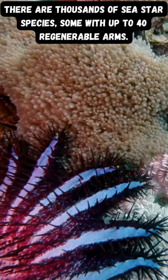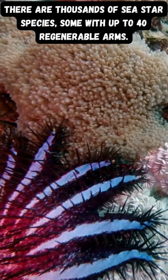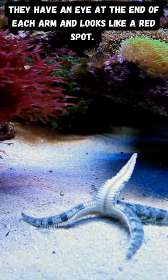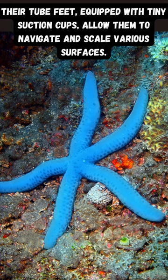There are thousands of sea star species, some with up to 40 regenerable arms. They have an eye at the end of each arm that looks like a red spot. Their tube feet, equipped with tiny suction cups, allow them to navigate and scale various surfaces.